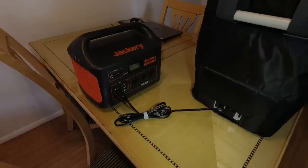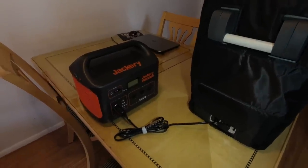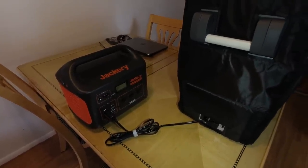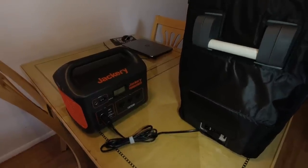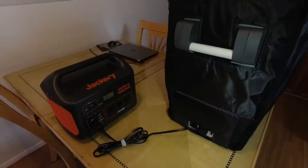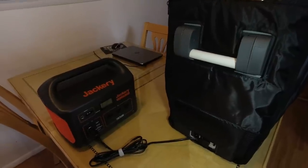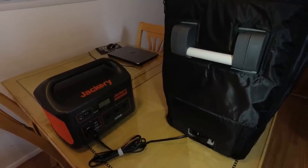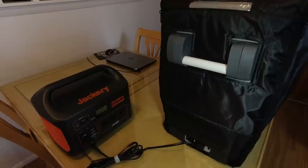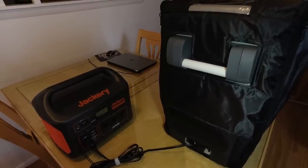If you're curious about power draw: in eco mode it's drawing about 34 watts off the Jackery when it's running, and in max mode it's drawing about 51 watts. You'd use max mode if you need to cool the refrigerator down really fast or if you're operating in high ambient temperatures and need to be more aggressive. Otherwise, eco mode is the normal operating mode.